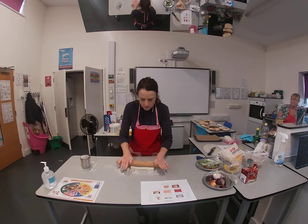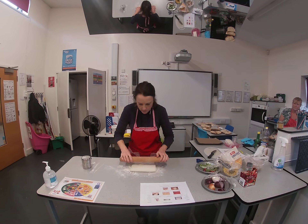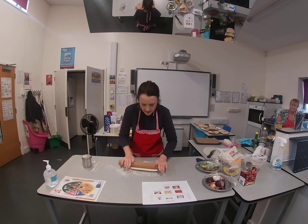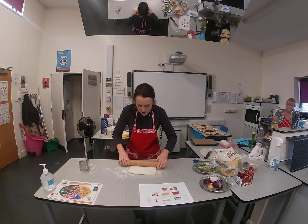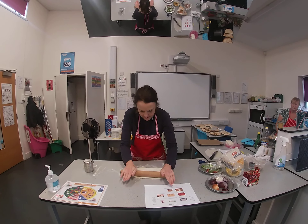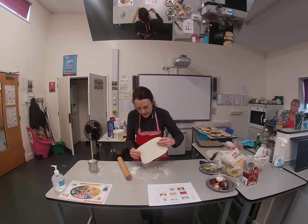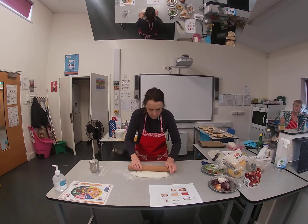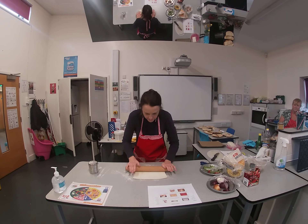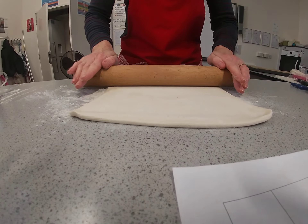I'm going to try and roll it out until it's as thick as a one pound coin — about three millimetres thick. Keep moving it to make sure it doesn't stick to the table. It's a really good workout! It's beginning to get to the one pound coin thickness now.